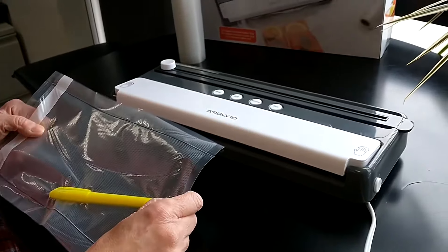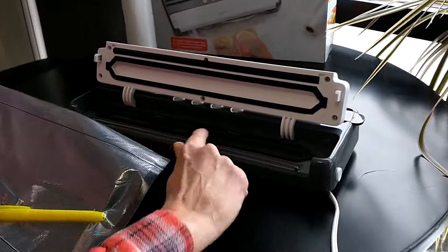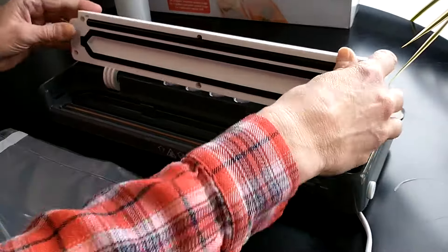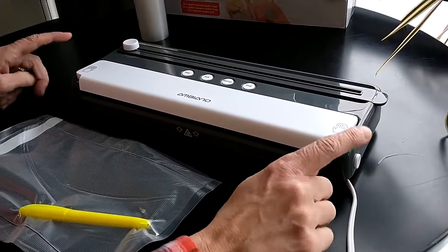If your sealer does not remove air from your bag, it means you either do not have your bag evenly beyond the heating element, or you may have it too far into the device, or you have not firmly pressed down on the pressier symbol so that the device firmly clicks closed on both sides.